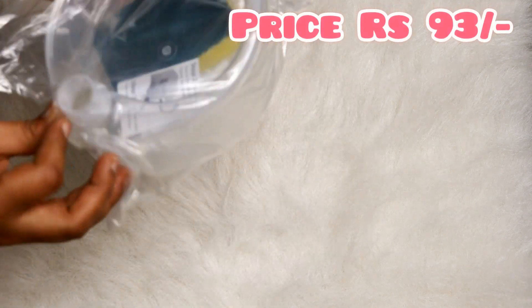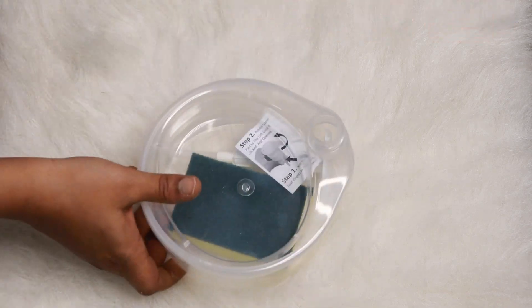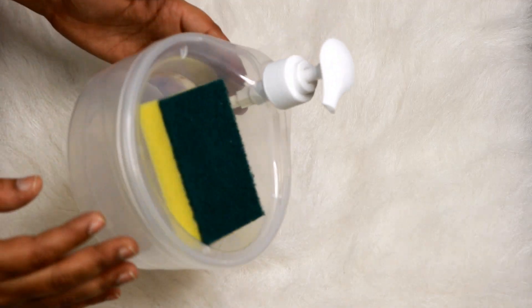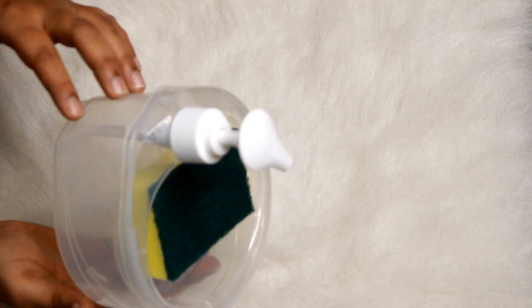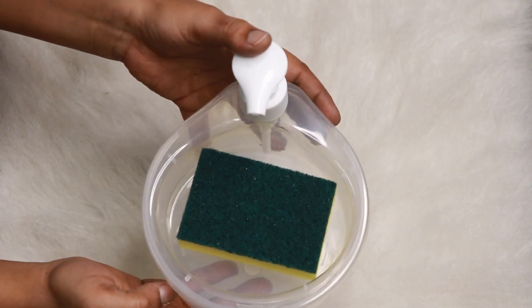The price of this product is 93 rupees. This is a pump-type soap dispenser. You can use it freely as a soap dispenser, and the size of this soap dispenser is a little bit small.